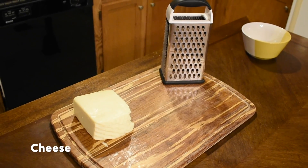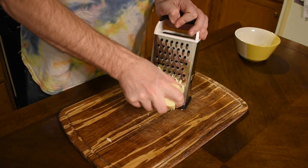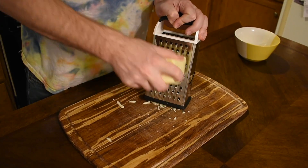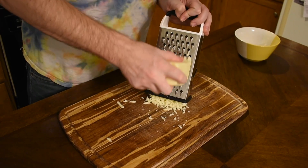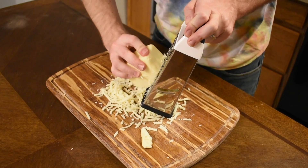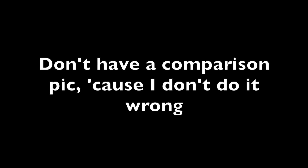Now onto the cheese. This part might be controversial, but I'm going to use low-moisture part-skim mozzarella. The reason I'm using part-skim is that it seeps out less oil when baked and it's also going to brown quicker, which is what we want because our crust is going to cook so quickly. And of course, you should shred your cheese — pre-shredded cheese is covered in cornstarch, which ruins its meltability. So if you love your players, you'll shred it by hand.